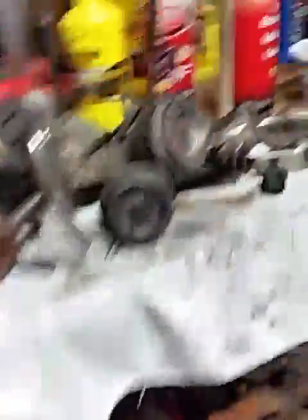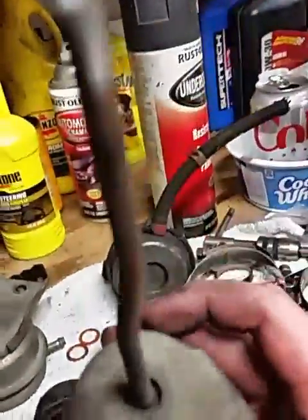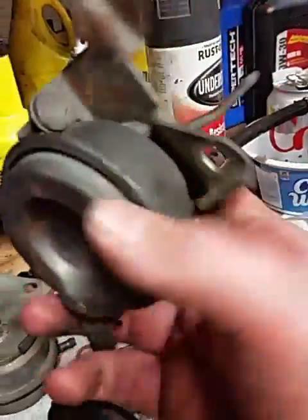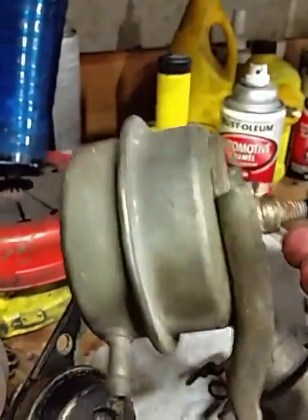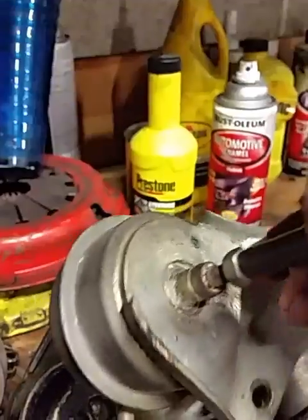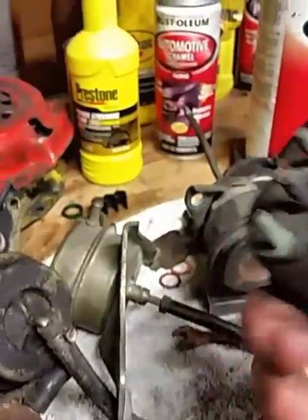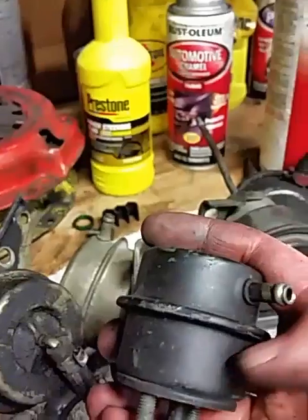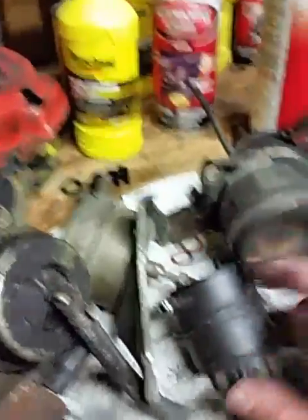VNT 22s are a dime a dozen. But when you look at most wastegates, most of them are boost only. There's a diaphragm midline here — boost goes in here and pushes the actuator one direction. This is a standard Garrett unit and they're pretty much all the same. So if you were to put a vacuum nipple right here, anything would just leak right out the bottom.